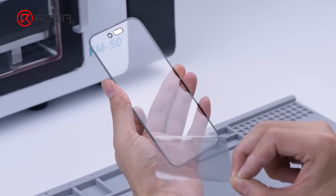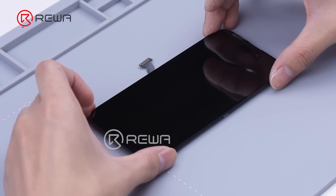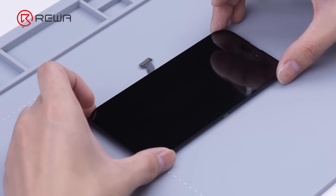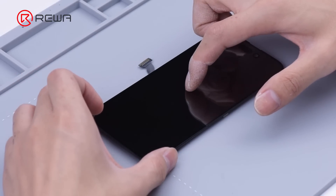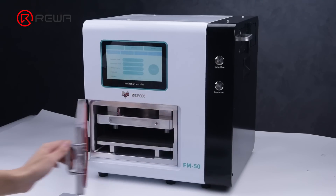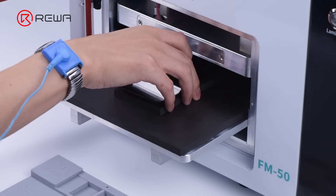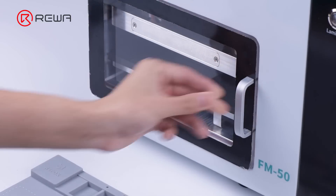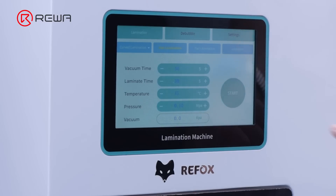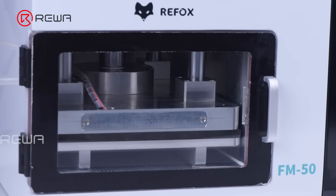Tear off the protective film of the OCA adhesive. Since the iPhone 14 Pro aligning mold has not come out yet, we use manual alignment. Align the glass with the OLED, then stick the screen to the laminator.